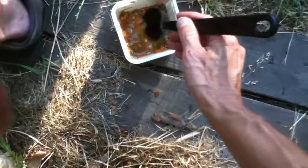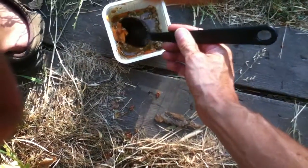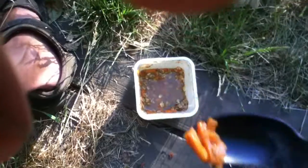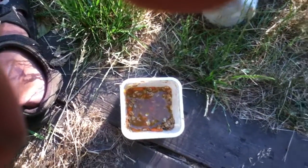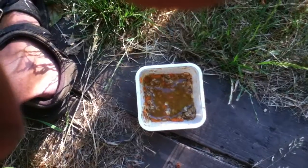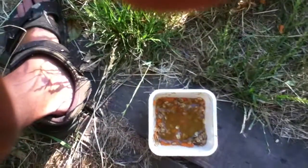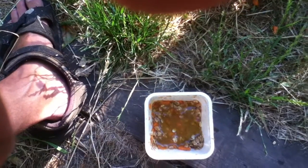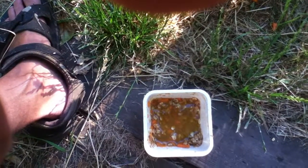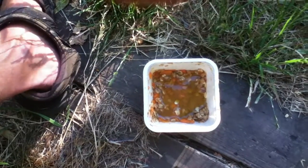Not bad — this is my second time eating yams and this is a different setup. It's not bad, that's pretty good actually. So that's it, all right, later.